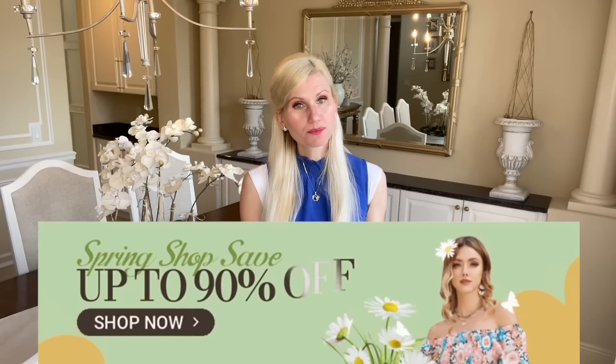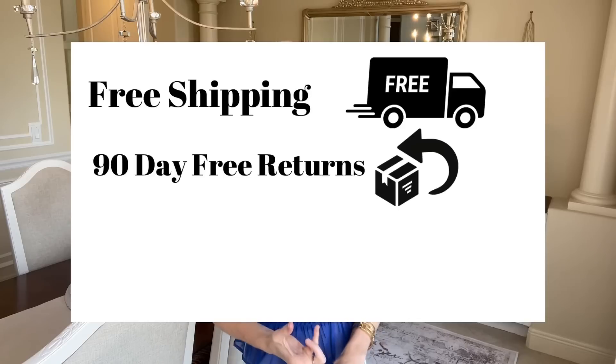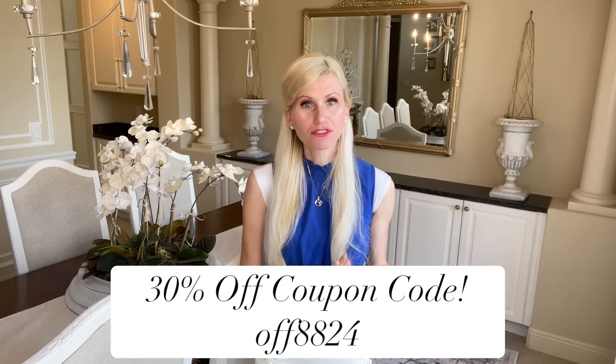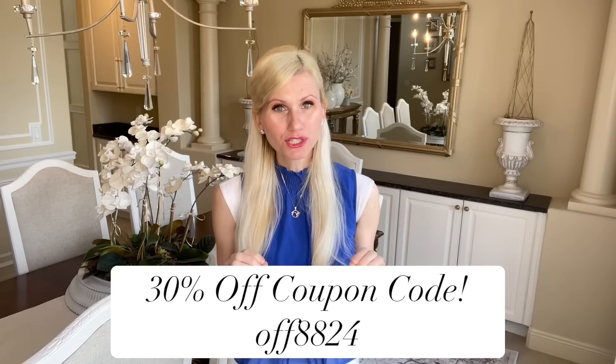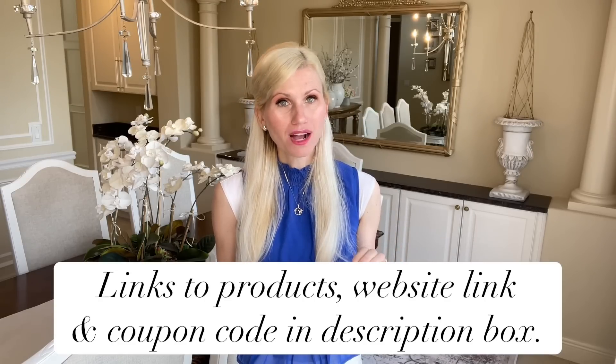Temu is actually having a huge spring sale right now — you can get things for up to 90% off. There's free shipping and free returns up to 90 days. They accept all credit cards, debit cards, and they even have some pay later programs. I also have a 30% off coupon for you to use on their website. I will put the links to all the products I'm using and the coupon code in my description box so you can click on those links and take advantage of that coupon code.